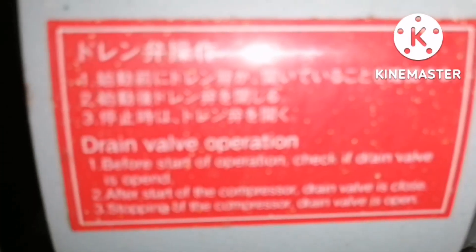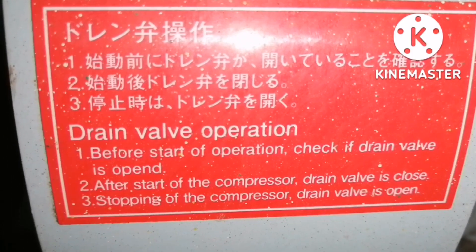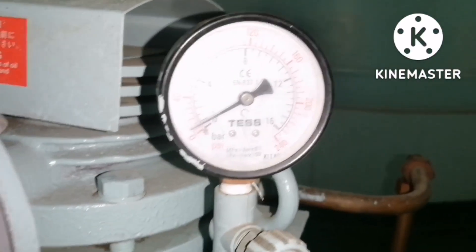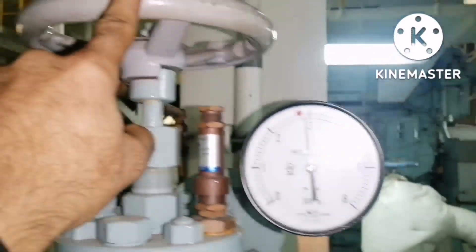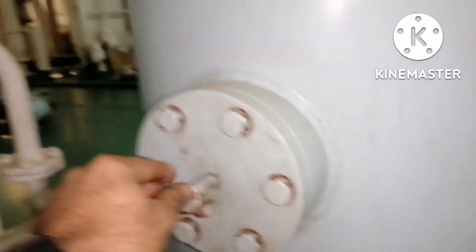This reduces the load for the emergency air compressor. You can see the drain valve operation posted on the compressor itself — follow it. This air compressor has a pressure gauge; always ensure the pressure gauge is calibrated. The air reservoir also has a pressure gauge, and it has a safety valve. This is the drain valve for the air reservoir.